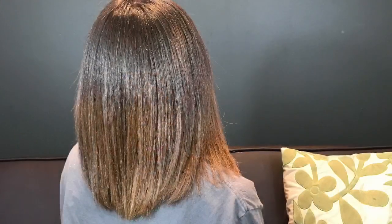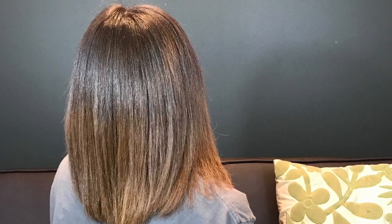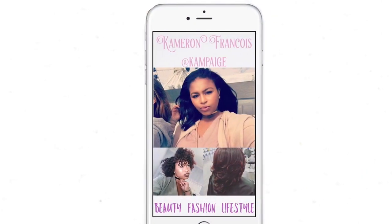Okay guys, I hope you enjoyed this video. If you want to see her hair from the first time we cut it, check out my Instagram — I have pictures of that. Don't forget to like, comment, and subscribe, follow me on Instagram, and let me know what videos you'd like to see next. See you guys later!